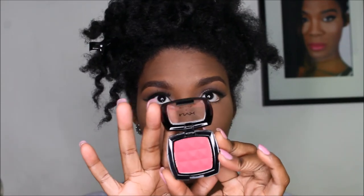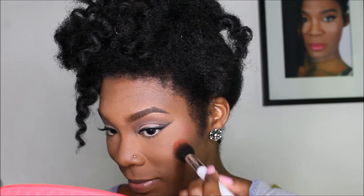The blush — of course we're using NYX. What color is this? Red. It's just a really reddish pink tone. Just using a small stippling brush like so — start from the back and come forward to the cheeks.